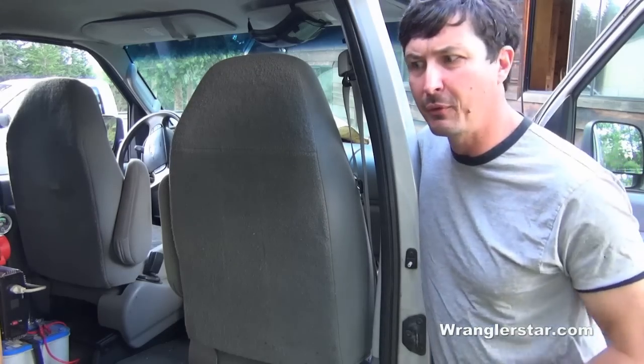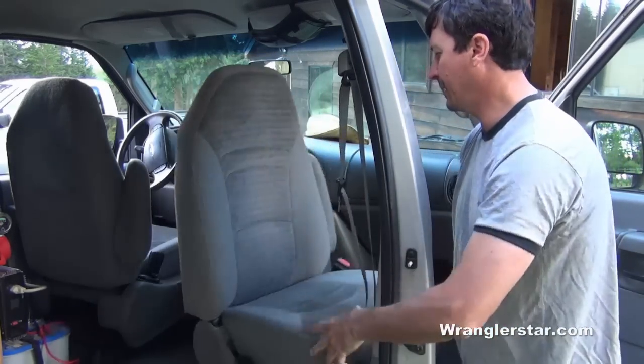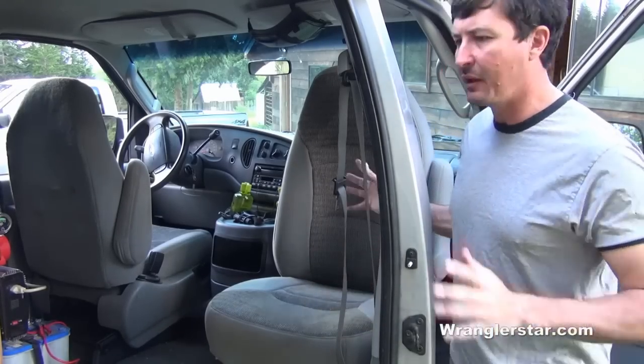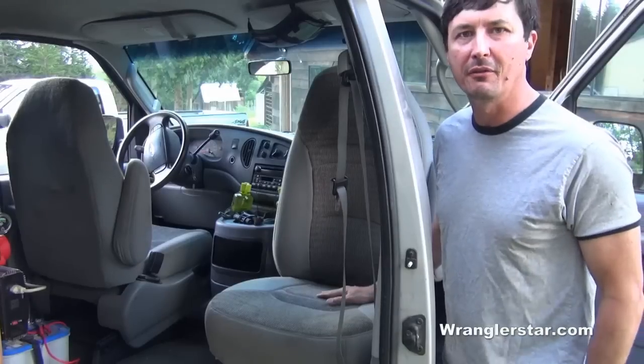After you get your van, the first modification I would do is a flip-around seat for the passengers. These can be found at wrecking yards — you pull it yourself. I bought this one for $20, installed it myself, and put the seat on. Now we can face each other and enjoy the family room area of the van.